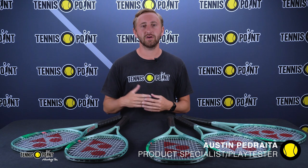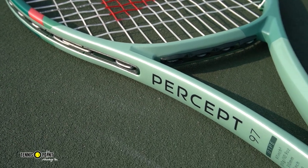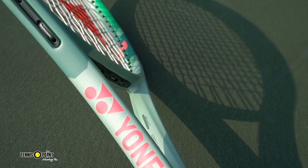Today we have a very special product review and play test in store for you all as our friends from Yonex Tennis came out with the Yonex Percept. If you're familiar with the Yonex racket tennis line you'll be familiar with the Yonex V-Core and the V-Core Pro. The V-Core is their spin oriented frame and the V-Core Pro is their control oriented frame, and it can get a little confusing with the naming convention, so Yonex did decide to remarket and rebrand their control frame and launch the Percept.